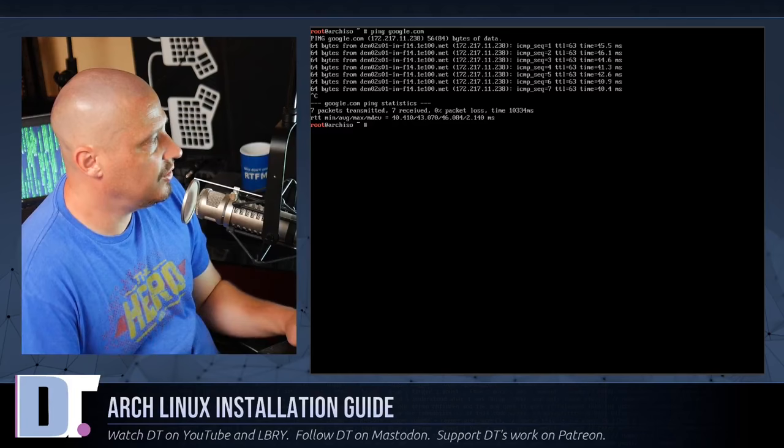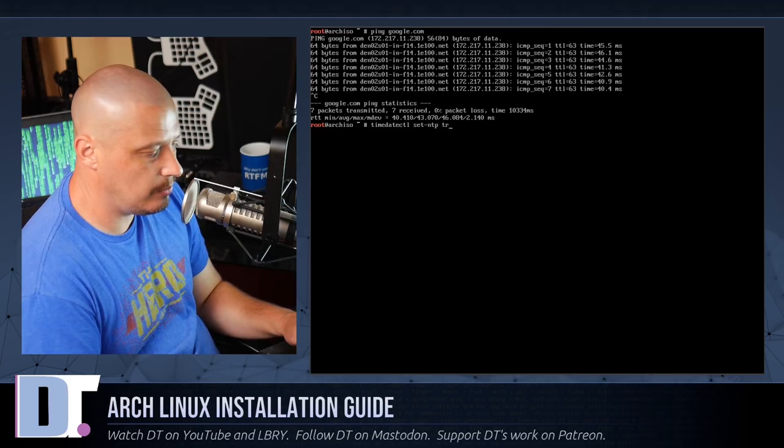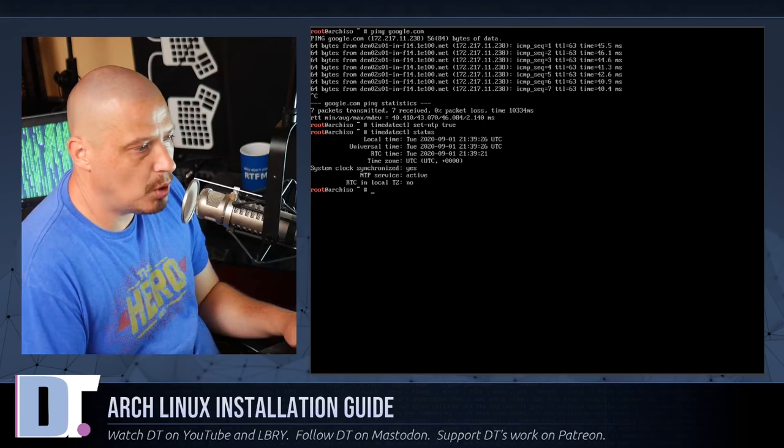Next, make sure the system clock is accurate. Run: timedatectl set-ntp true. You can verify it with timedatectl status — it shows active, so everything worked fine.